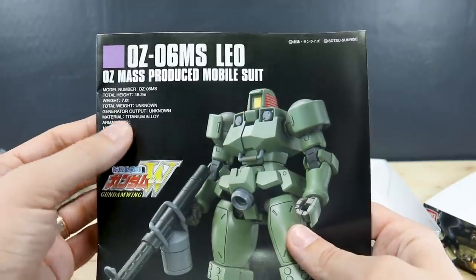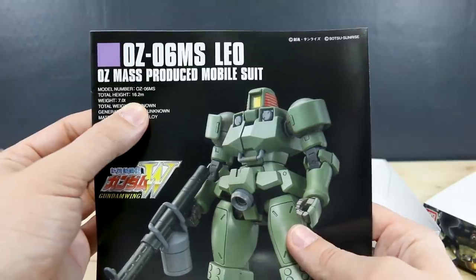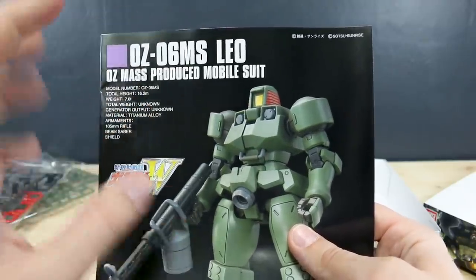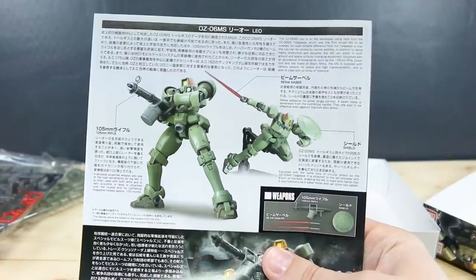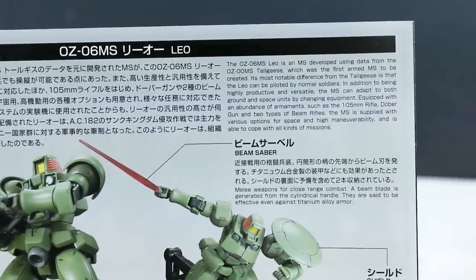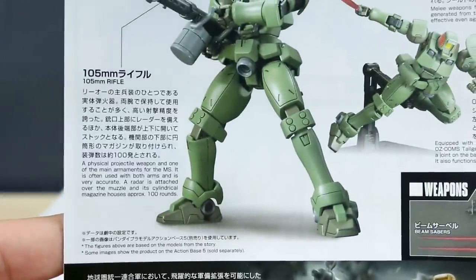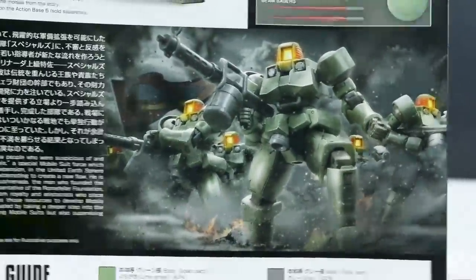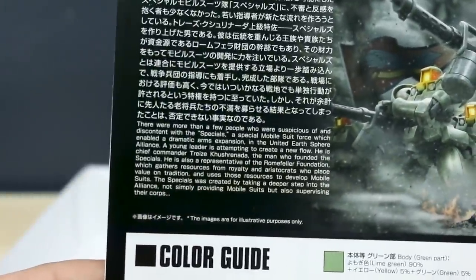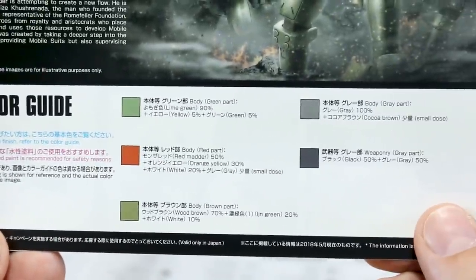Just some stats — very simple. The total height is 16.2 meters, so it is going to be a little bit smaller. The RX-78-2 Gundam is around 18 meters, so it's going to be a little bit smaller than your standard Gundam, but it is just a simple grunt so that's not too surprising. Here on the back we've got a whole bunch of information in Japanese and English talking about the beam saber, the mobile suit itself, the shield, and the 105 millimeter rifle. There's a color guide down at the bottom as well.